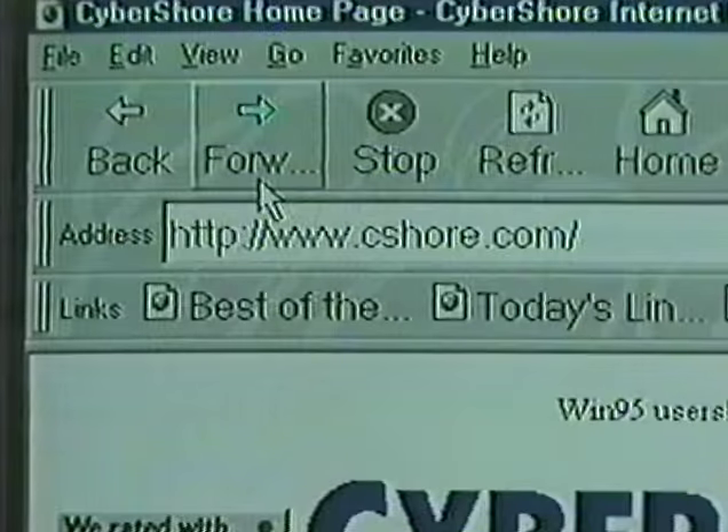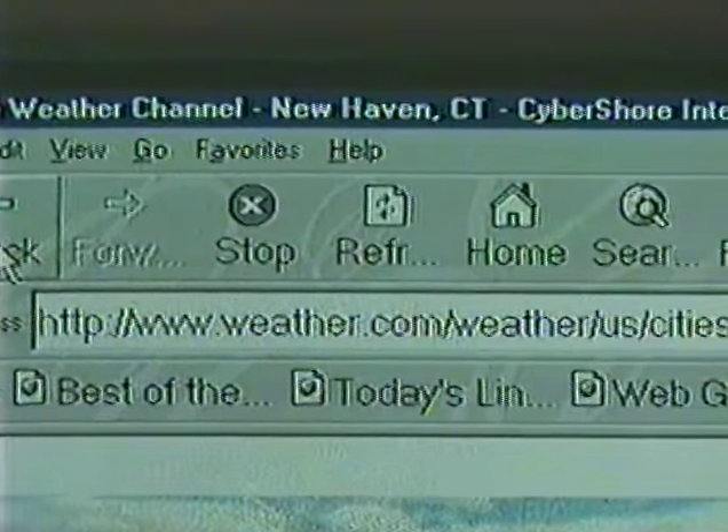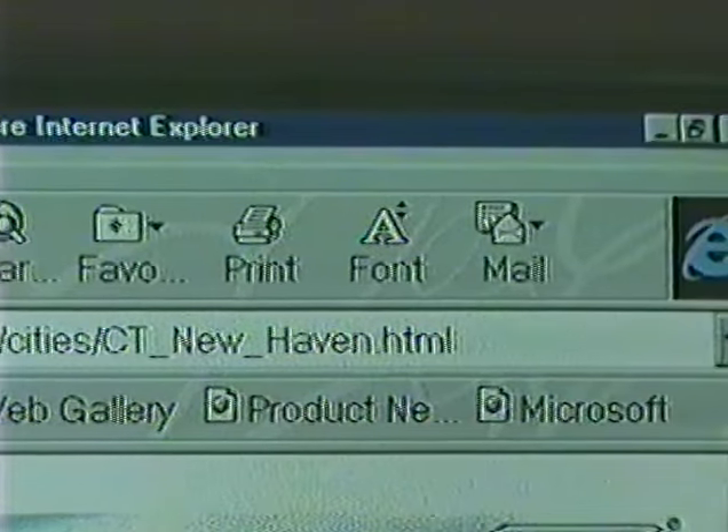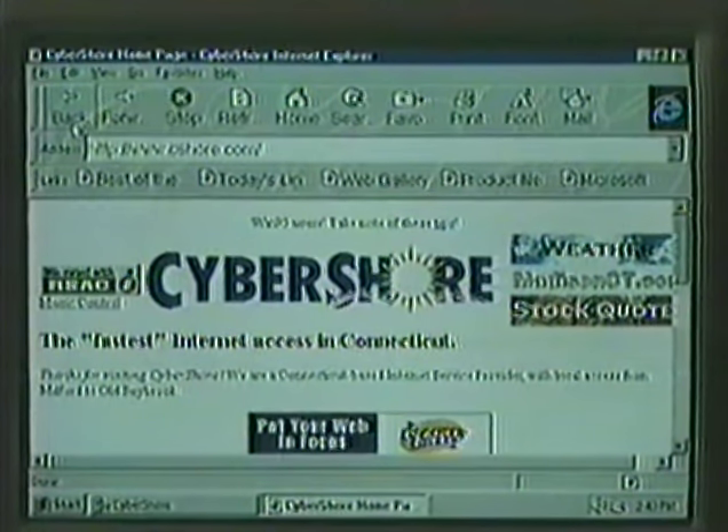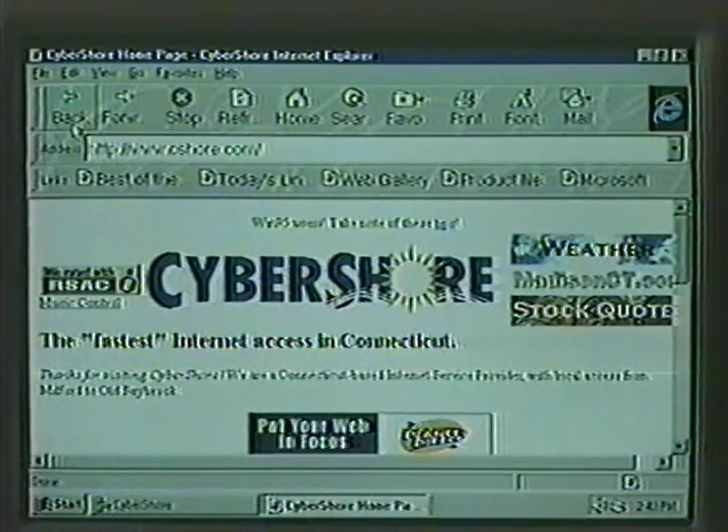The next bar down is the address bar, which displays the address of the page you are at, just like your own home address. An address on the internet is also referred to as a URL, or universal remote locator. Below the address bar is the links bar, which has buttons labeled links, best of the web, web gallery, product news, and Microsoft. The gray area we just talked about along the top, bottom, and sides is called the frame. The internet pictures and screens will set up inside that frame. The frame is not going to change — it belongs to your computer.